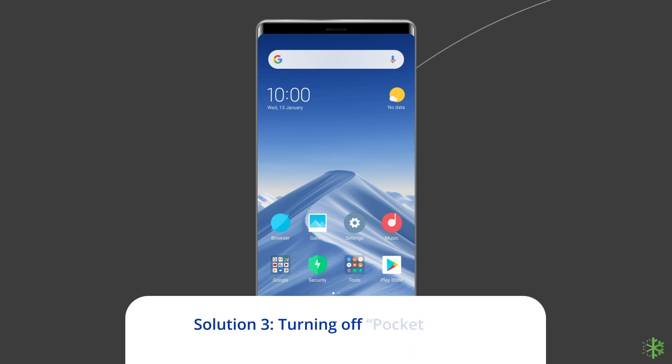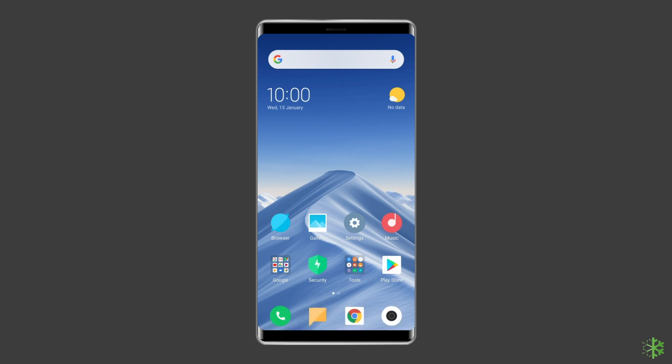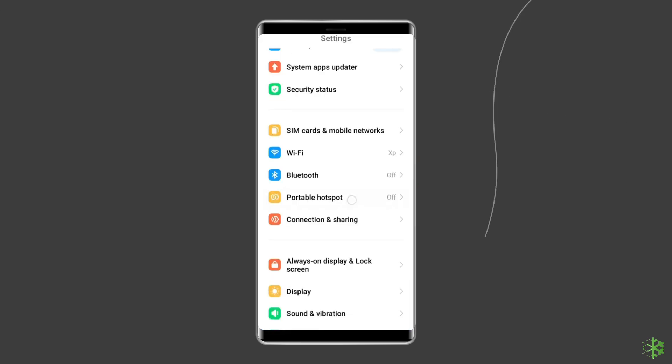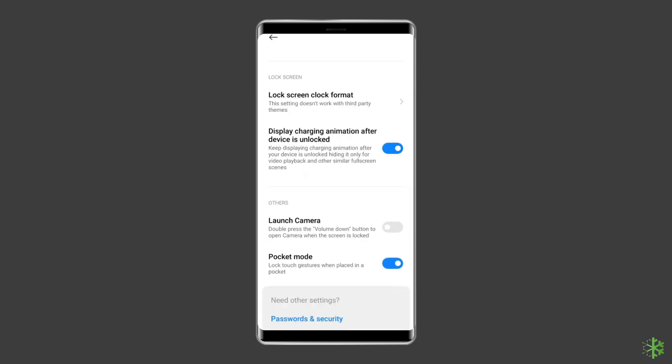Solution 3: Turning Off Pocket Mode. The next solution is to turn off pocket mode to disable this message, which is a universal solution. To do so, go to Settings, then to Lock Screen and Password. Scroll down to Advanced Settings. Find Pocket Mode and turn it off — the message won't bother you again.